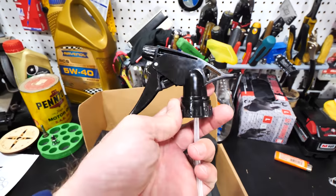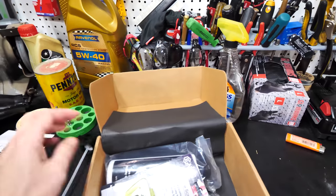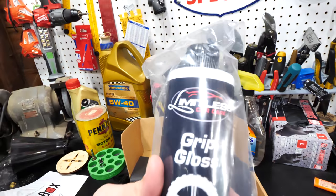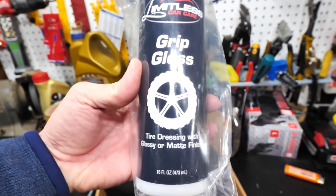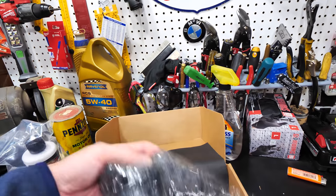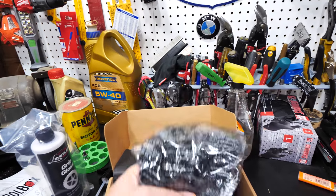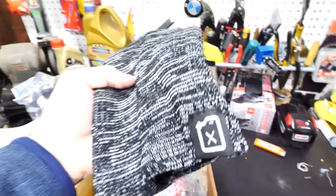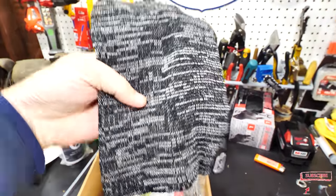We got a little sprayer, which means we obviously have some sort of cleaning solution. We got the Limitless Car Care Grip Gloss — it's always cool to get new things in the Petrol Box. And right here it looks like we got a beanie — yeah, a nice little beanie with the Petrol Box logo. That is cool.